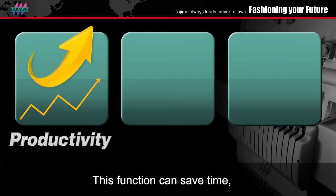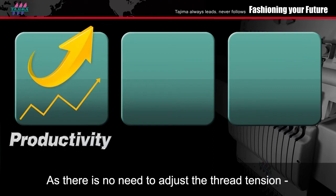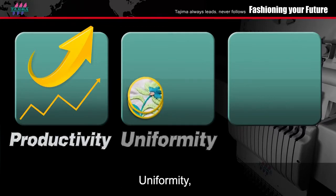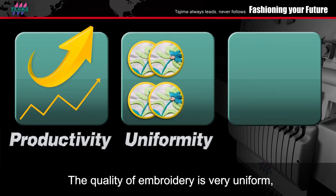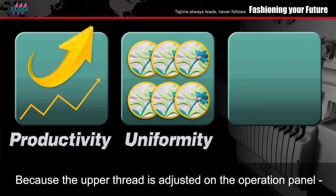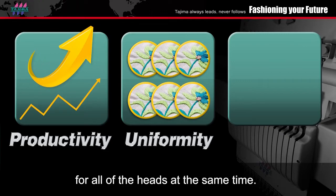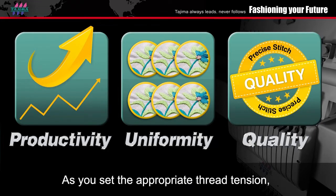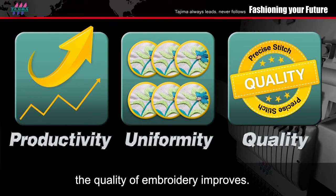Productivity: this function can save time as there is no need to adjust the tension one head at a time. Uniformity: the quality of embroidery is very uniform because the upper thread is adjusted on the operation panel for all of the heads at the same time. Quality: as you set the appropriate thread tension, the quality of embroidery improves.